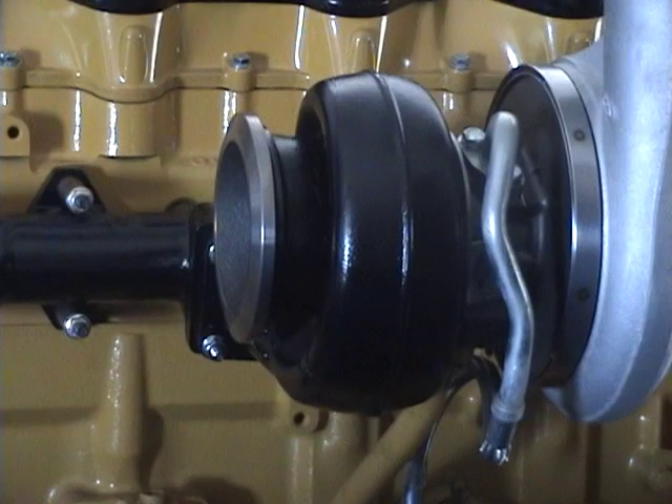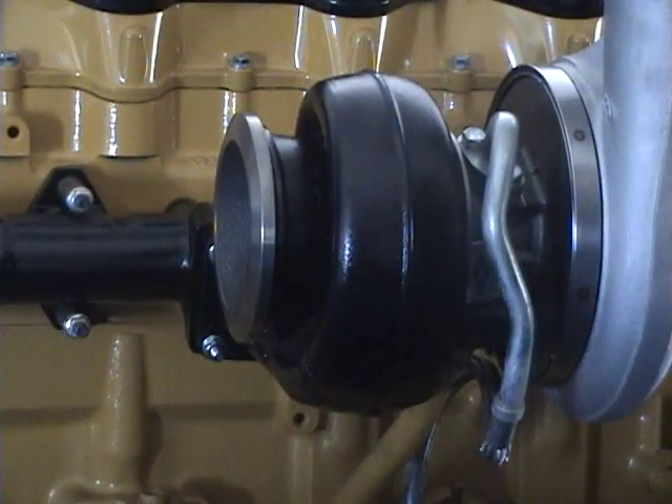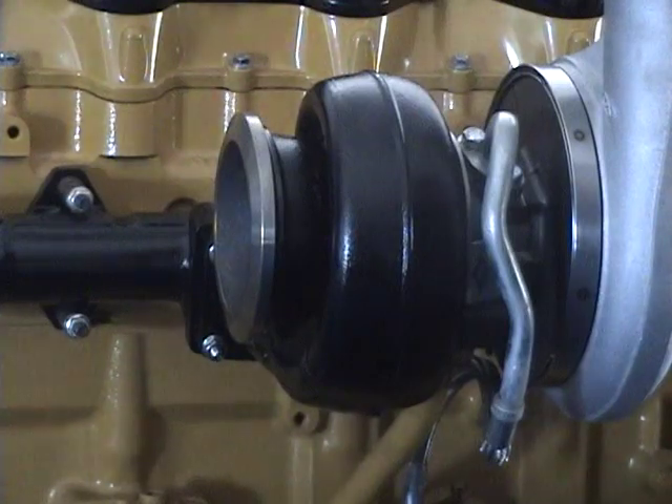What kind of money are we looking at? For this turbo right here, $2,450. Is there a core involved? No, there's not — no core. So just after you've grenaded your previous turbo, you don't have to go pick up all the pieces and send them back.